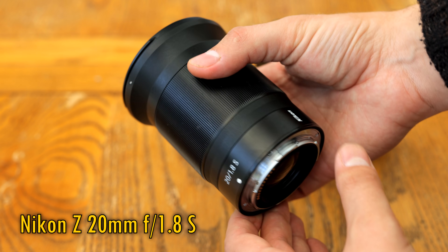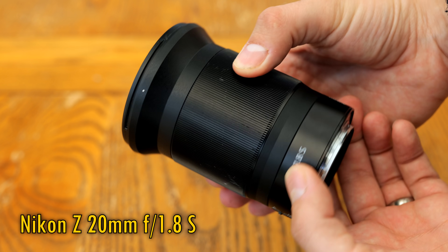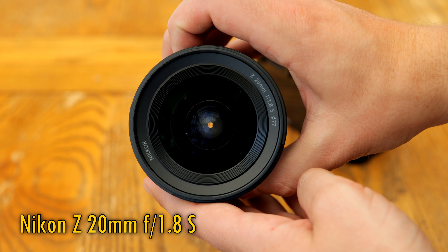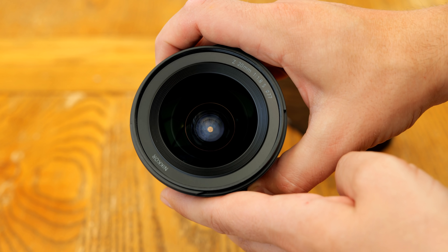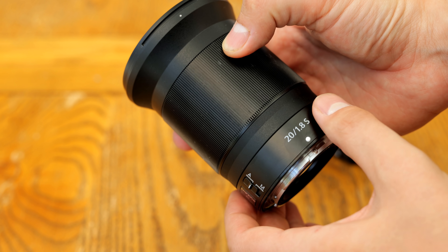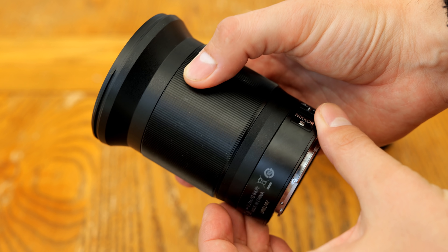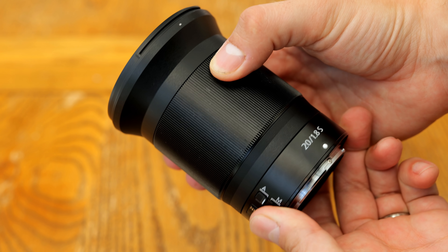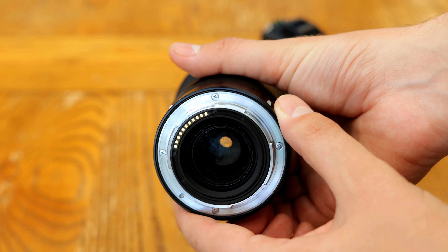It's only for their full-frame mirrorless Z-mount cameras, or the APS-C ones, and it's typically expensive for a Nikon lens, costing around $1000 in the US, or about £1000 here in the UK. That is cheap for an f1.8 lens for sure, but these new Nikon lenses tend to offer pretty spectacular image quality — well, we'll see about that in a minute.